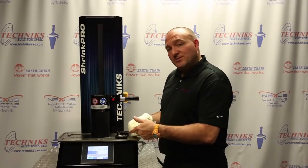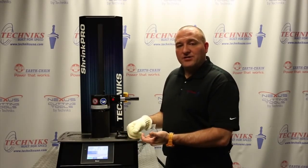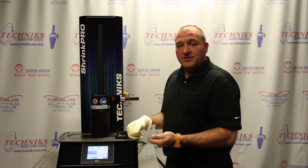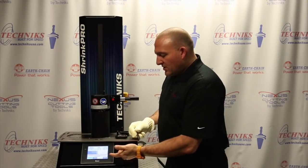With this machine you do have that option. We're not going to use it today for the demonstration, but it's something that is available for someone to manually adjust and add or reduce some of the time if necessary. It's more of a finesse type of situation. So we're set.